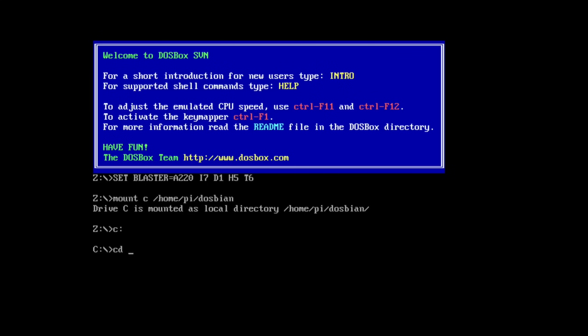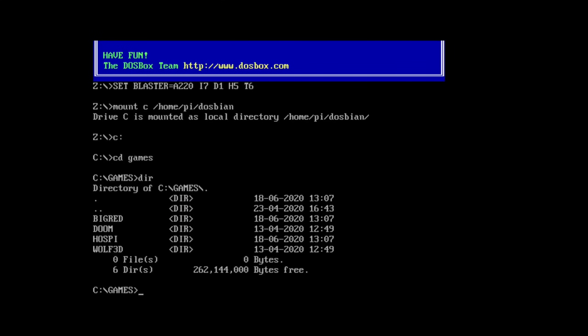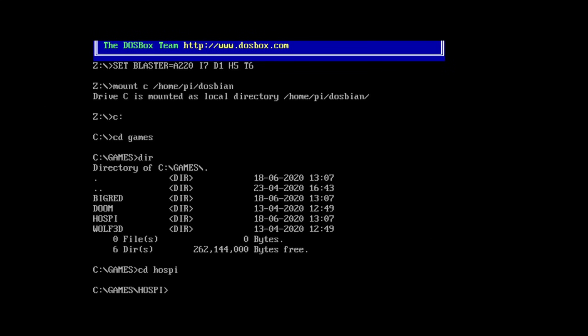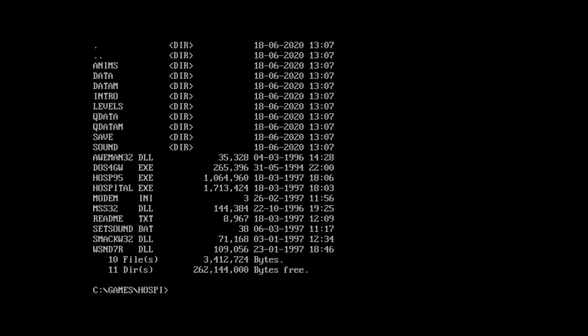Let's go CD Games, and then DIR to see what's in there. You can see I've got the two that were already there - Doom and Wolfenstein 3D - and then my two new ones, Big Red and Hospi. The hospital one is very straightforward - all I've got to do is type CD HOSPI and Return, and then DIR to look for an EXE file in there.